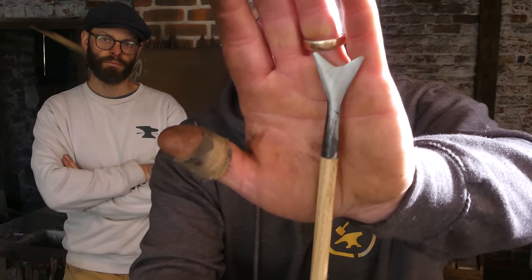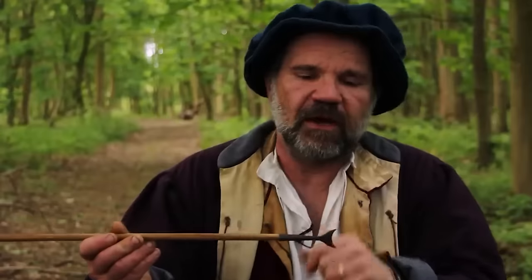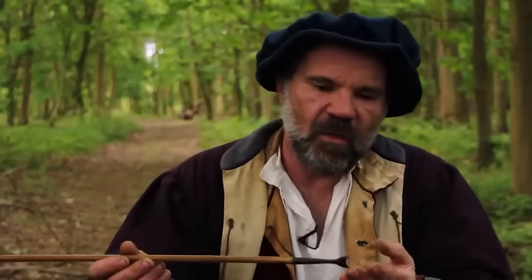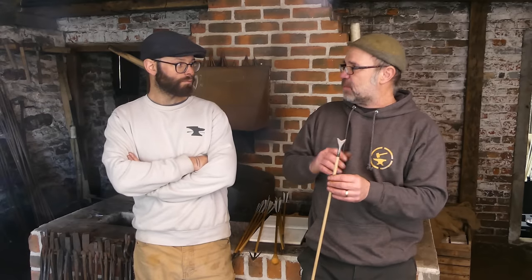Next up we've got a type 6 forked head. I made a film about this a few years ago called 'Six Medieval Arrowheads' and the last one I did was this one — I said I've got no idea really what it's for, and nobody does. It's absolutely not for shooting horse tendons; it's not for shooting ropes; it may have been used in a naval context but it's not designed for that. What we do know is it's one of the oldest heads ever found — this form of head goes back into the Stone Age, through the Roman period, and into the modern day. You can get them in stone, in bronze, and they're found all over the world — every culture seems to have them.